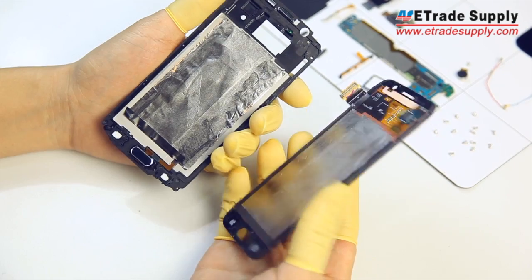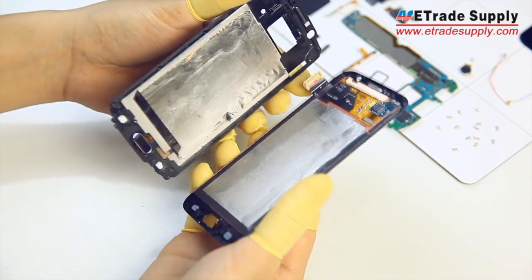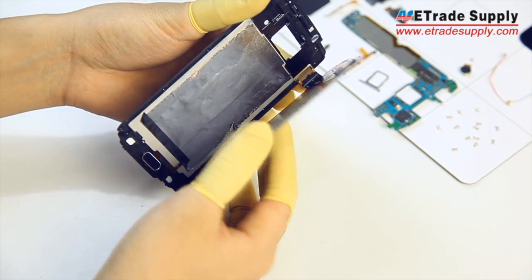Next, we'll stick the LCM back into place. Make sure the flex connector goes back through the slot and that the parts are aligned, and just squeeze them back together.